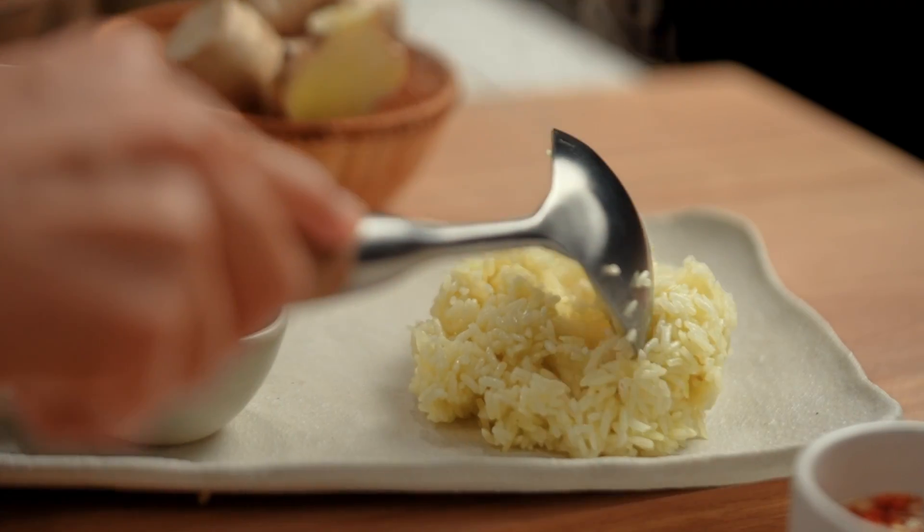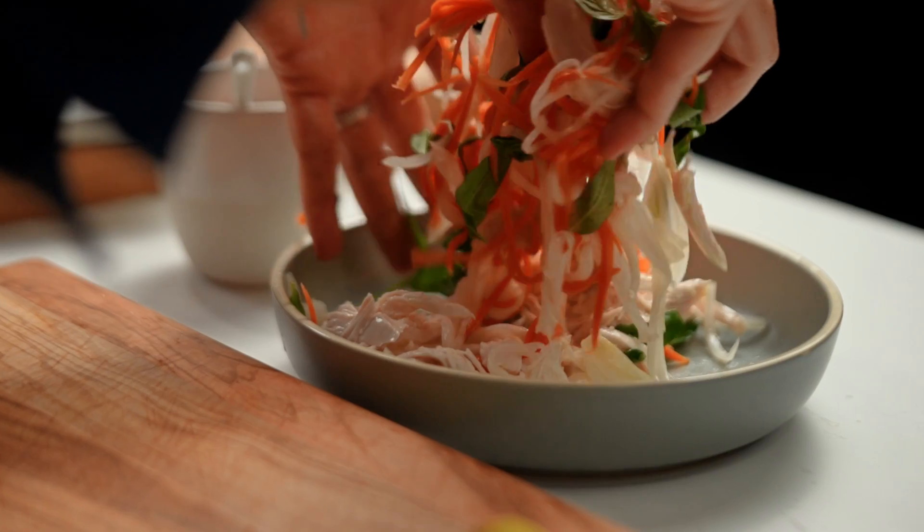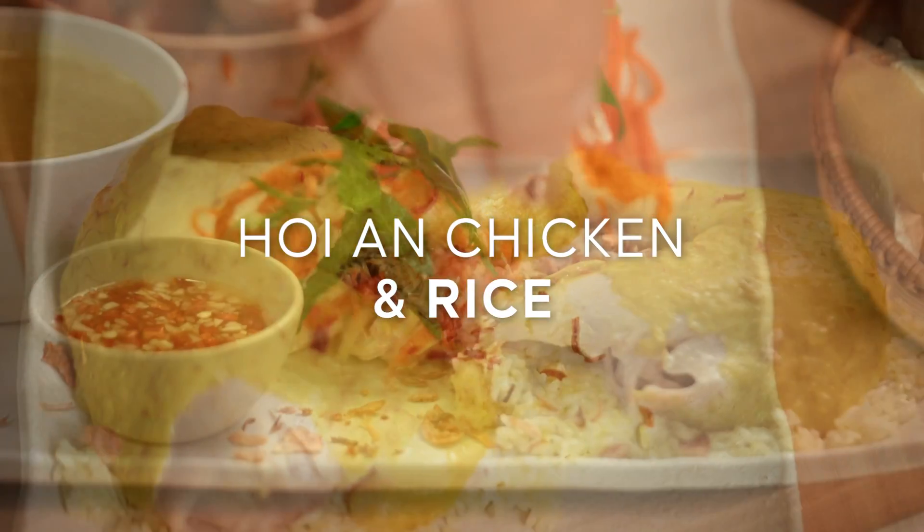There are so many great versions of Asian chicken and rice. This Vietnamese version with the tangy salad, the chicken, the rice — oh my goodness, so good. This is my version of Hoi An chicken and rice.